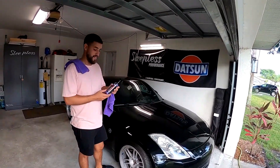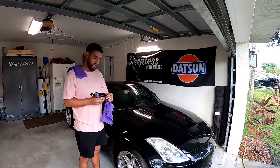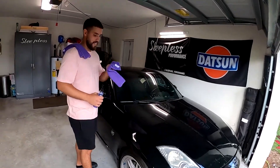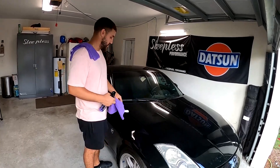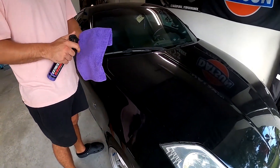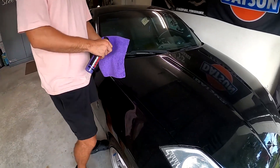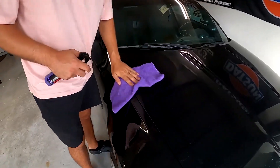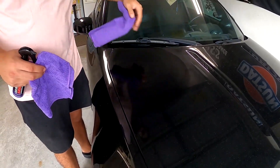So as he was saying, we got some Shine Armor here. Per the instructions, you're supposed to spray it into a clean microfiber towel, damp it up, clean the surface, and then wipe with a clean towel. We'll give that a shot — as you can see, this car is disgusting, so let's see what it does. Damp it up, get a little corner right here — it's looking nice, it's looking good — and then the clean towel.